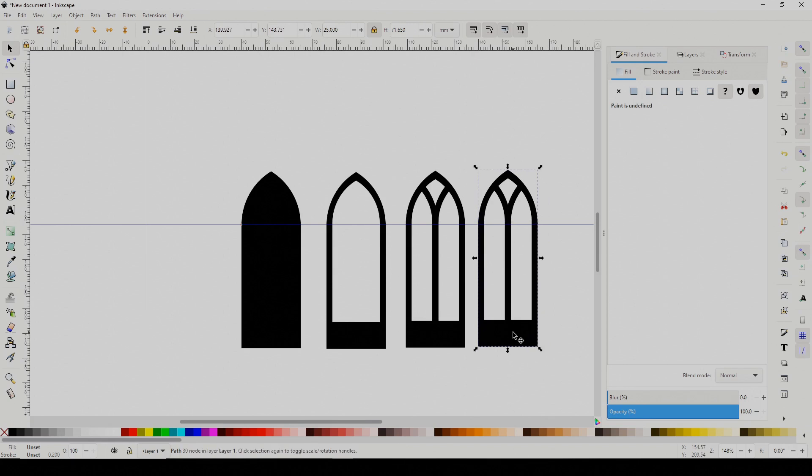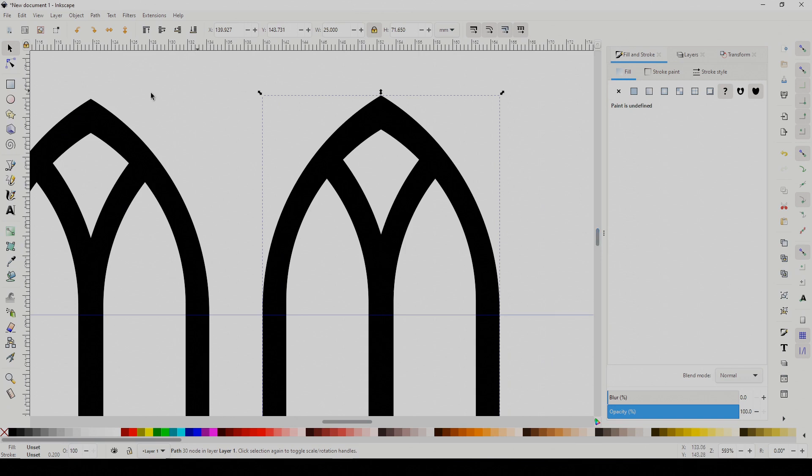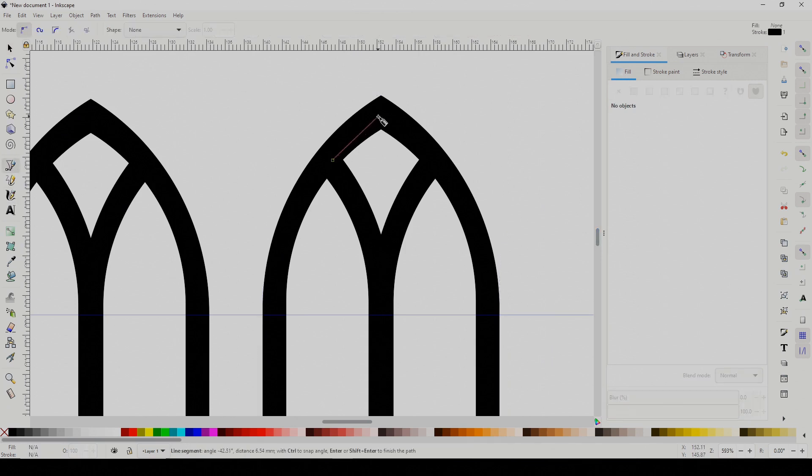Now let's say we want one without the opening at the top. Make a copy, draw a path in there, and union it into the next shape.